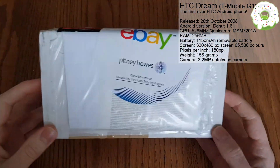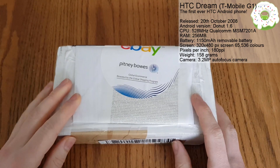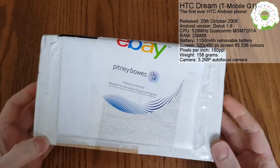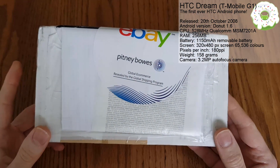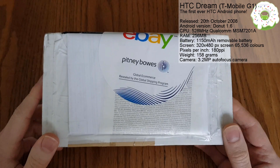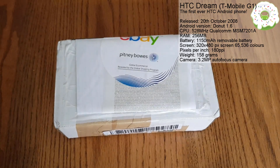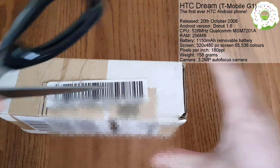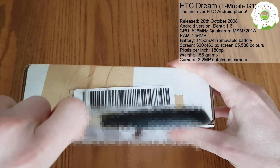Hi guys, it's John here with an unboxing video of a brand new phone just released this month, which is the T-Mobile G1. This phone has a 3.2 inch screen size, a 3 megapixel camera, and 192 megabytes of onboard storage, so I'm really excited to see how this thing looks. So if we just get this open - Christmas has come early.